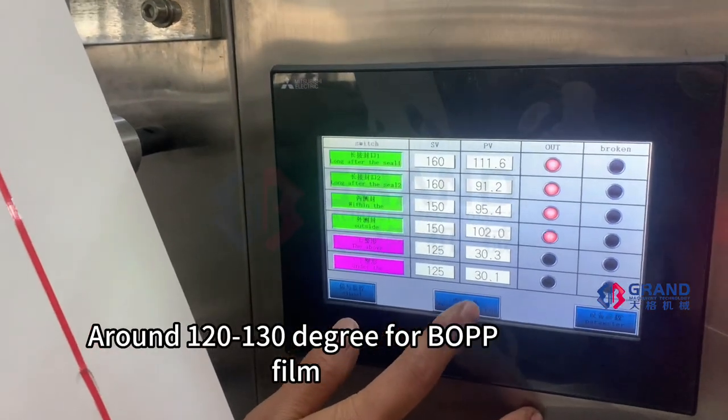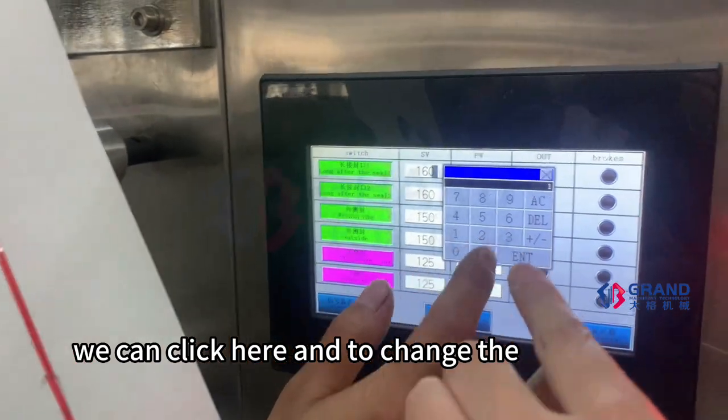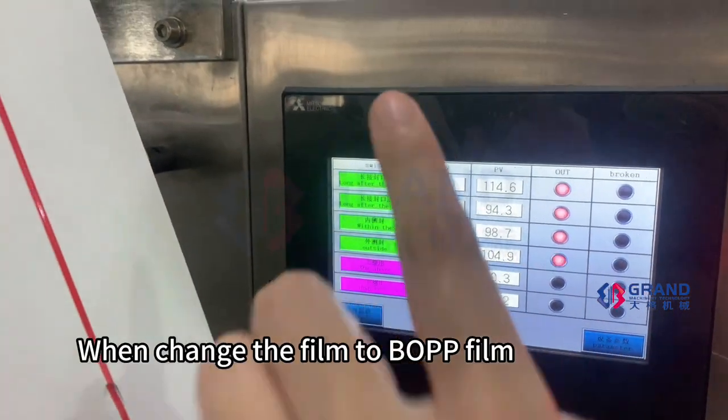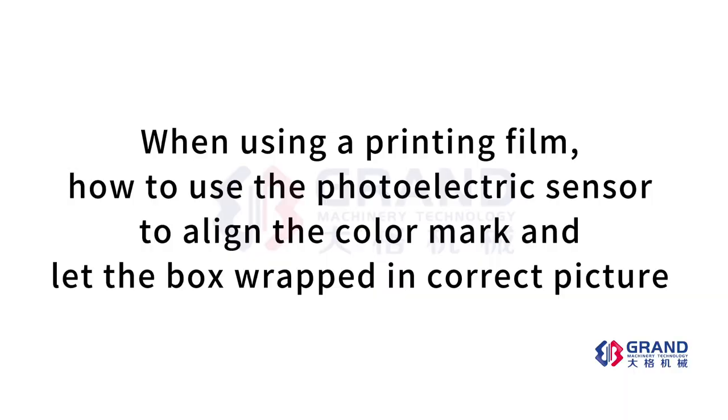Maybe the setting temperature is different for different films. For BOPP film it will be 130 degrees. We can click here to change the value when switching to BOPP film or a printing film.